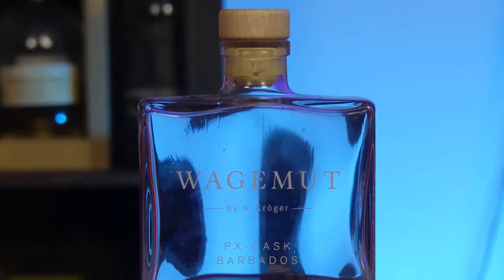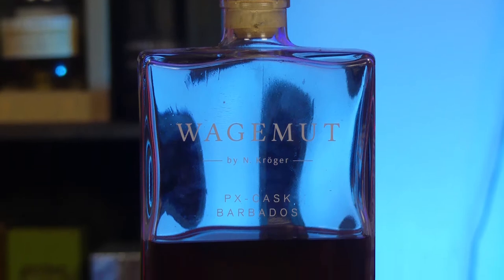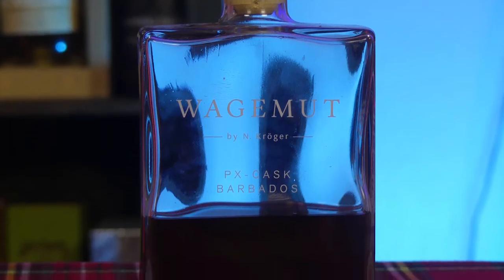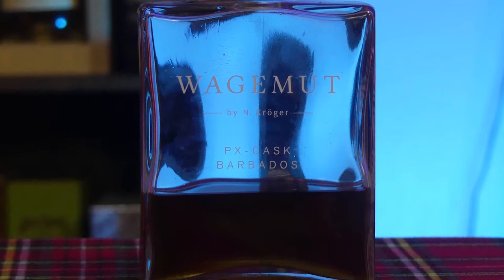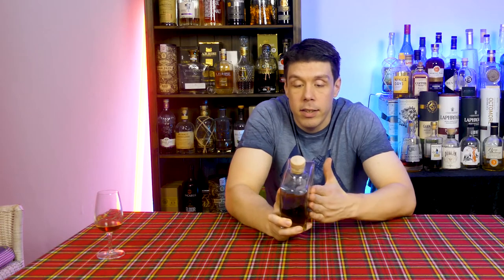We look at the bottle here. Mr. Kröger has got a bar in Berlin that's called Wagemut. So he renamed his rum to match the name from the bar, Wagemut. And as I said, no coloring, no added sugar — so I'm actually looking forward to trying this one.